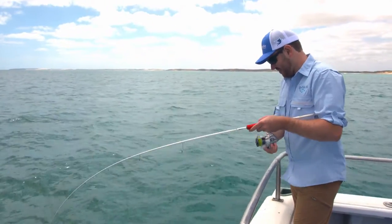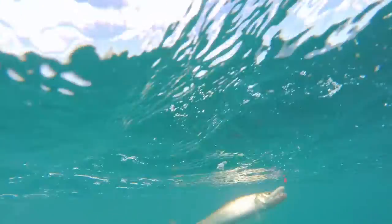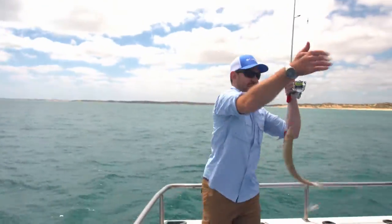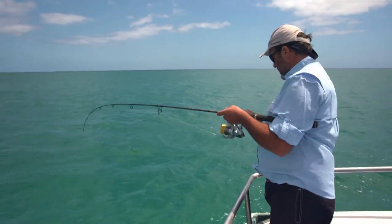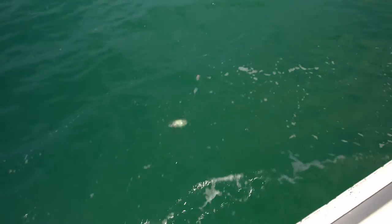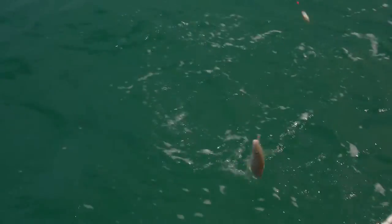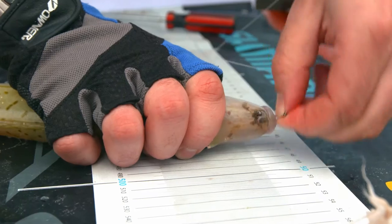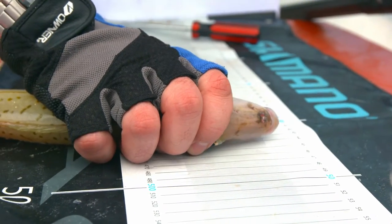Best practice philosophies in recreational fishing revolve around the sustainability of the fishery, meaning making the most of every fish that you catch. A lot of people catch and release these days, and circle hooks work beautifully for that. In the old days, many fish may have been gut-hooked, and if they were undersized and released, would probably not have survived. So best practice around recreational fishing is really about extracting maximum benefit out of every fish you catch, whether you're going to release it or take it home for a feed. Everything we're trying to do here today is around maximising that benefit out of the individual fish.